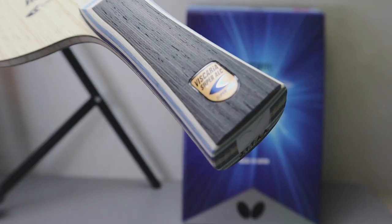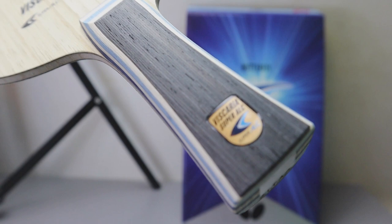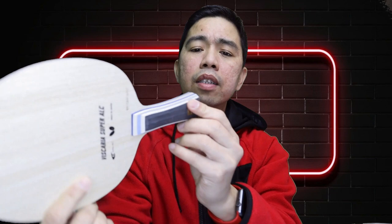Can you see that? It's a gold Biscaria Super ALC logo. And the tag — you always have a tag with Butterfly. This is really good. The tag doesn't say anything I can read because it's in Japanese.